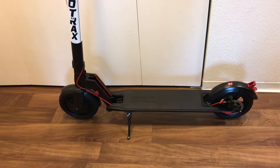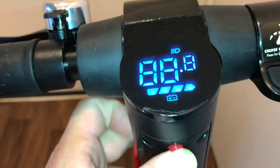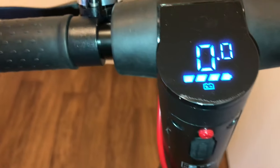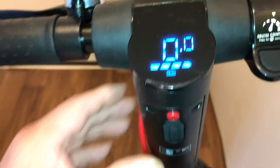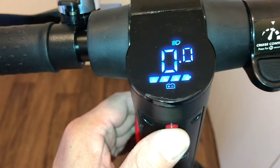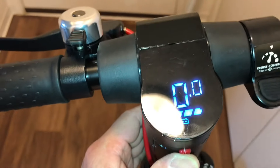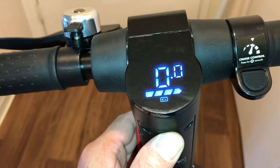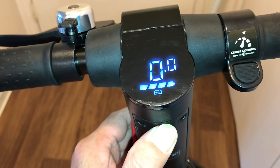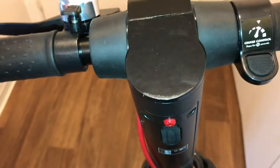My scooter is fully charged, so I'm going to go ahead and turn it on here by pressing this button and holding on it so the battery level shows. If you press on it again it will turn off. Actually, if you turn it on one time you'll see the light — there we go, the light is turning on. Press on it again it will turn off, and if you hold on it, it will turn off.